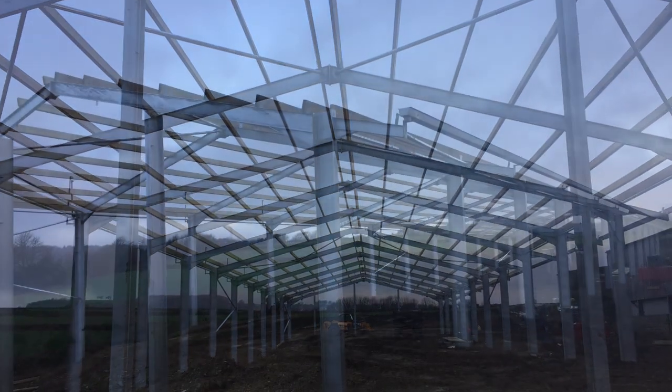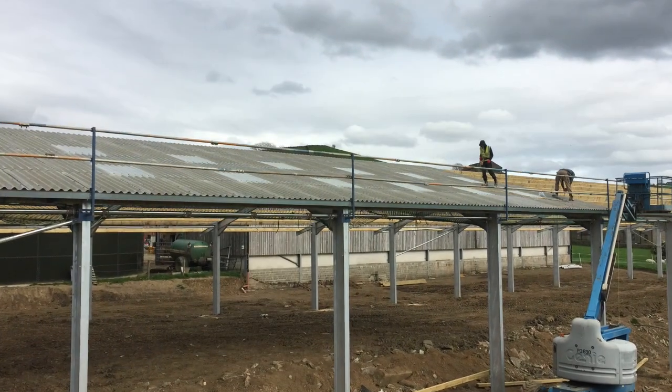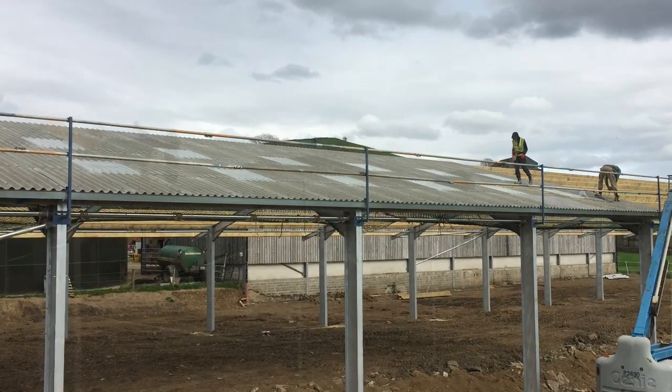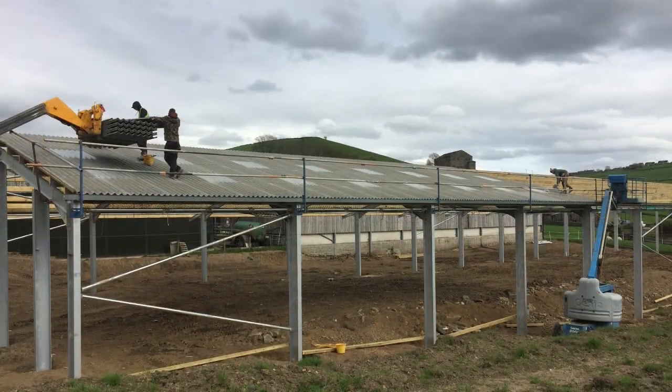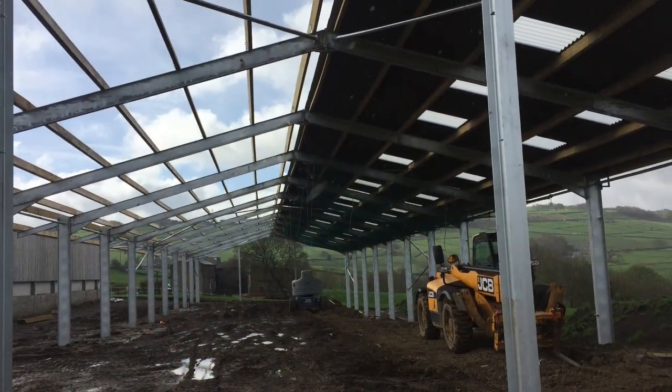One reason we used contractors to erect the building is mainly because of safety. They hung nets underneath on the purlins just in case anyone went through the roof, and also put a guide rail around the edge in case they fell off. Obviously we didn't want any accidents to happen.